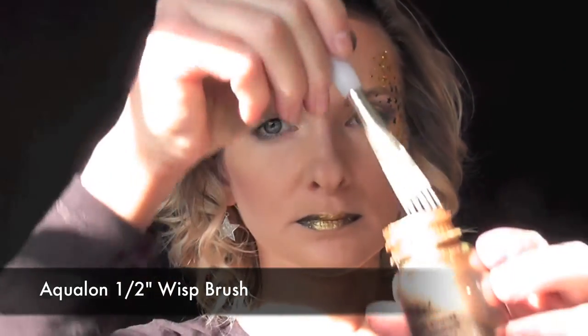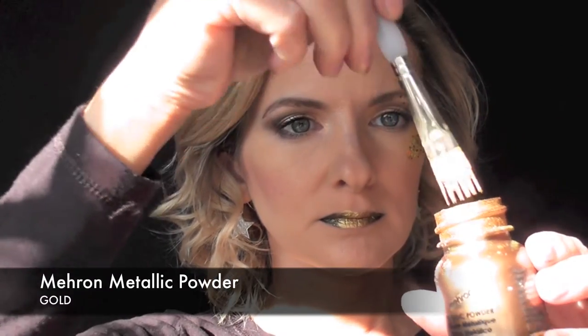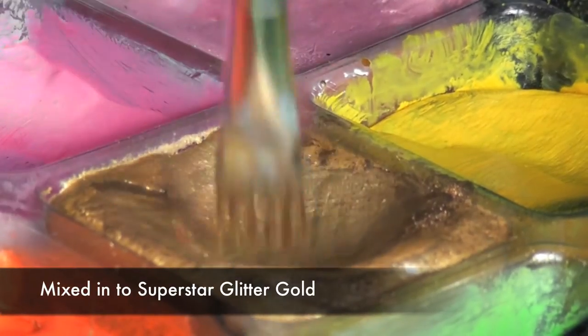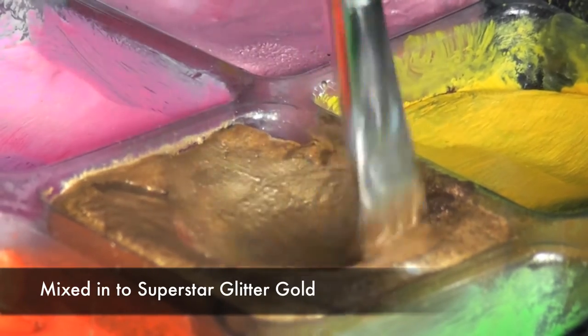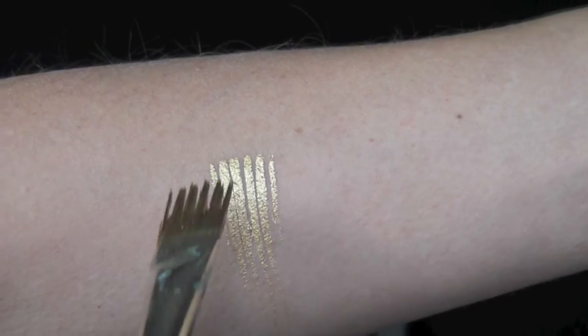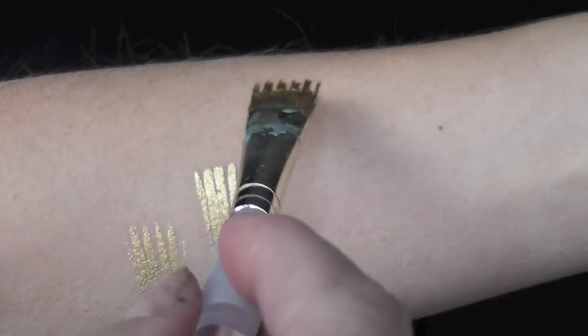For the other design I'm going to show you, I'm going to be using this Aqualon one-half inch wisp brush. I've just gotten it wet with some water, then I dip it in my gold powder, and then mix it right in my Superstar Glitter Gold. You want to make sure your brush is loaded pretty dry and not too wet. I forgot to press record to show you how I did this on my face, so I did it on my arm instead.